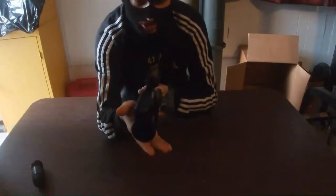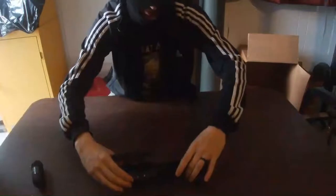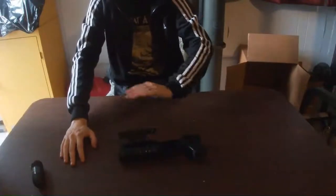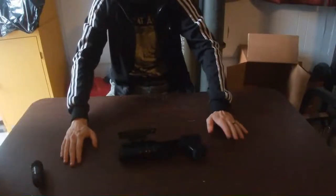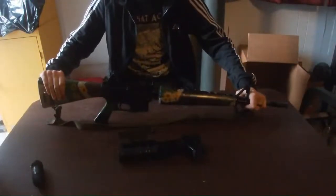Across the top of the launcher is a Picatinny rail. I'm not an AK person — I don't have AKs, and I don't know what the mount looks like. I'm going to release this as a STEP file so you guys can modify it to fit your AKs. I'm an AR-15 person; I have dozens of AR-15s.